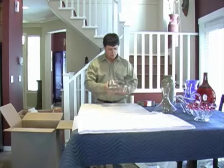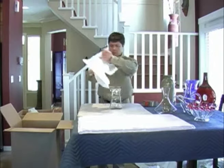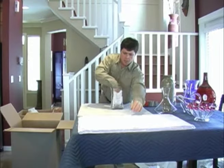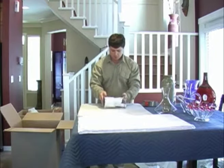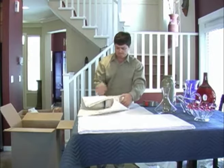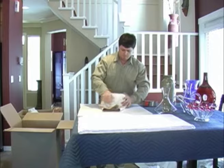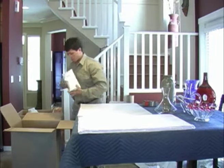Our next item is a glass vase. Once again place some paper inside. I'll use tissue paper on this piece. Place it on your stack — three sheets — and then place it into your carton in an upright position.